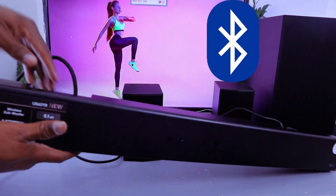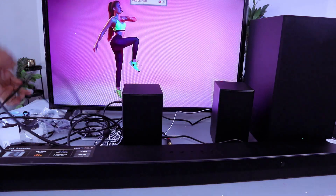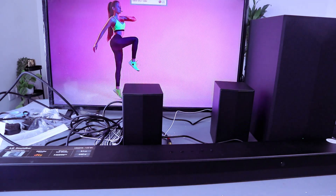I'm going to remove the HDMI cable — you can also leave the HDMI cable on if you like. To connect this soundbar, you need to first of all switch the soundbar on and select Bluetooth.